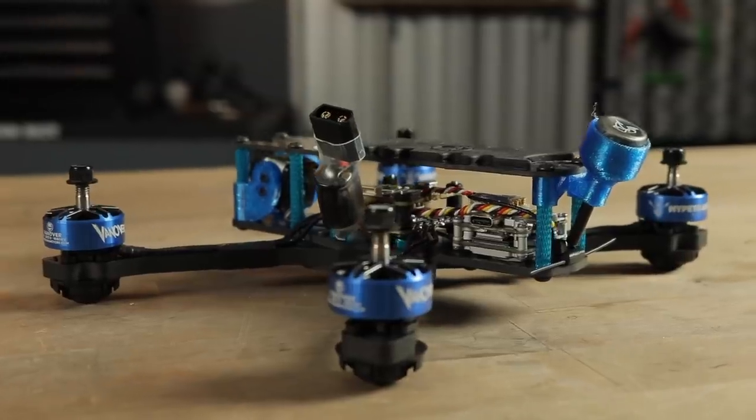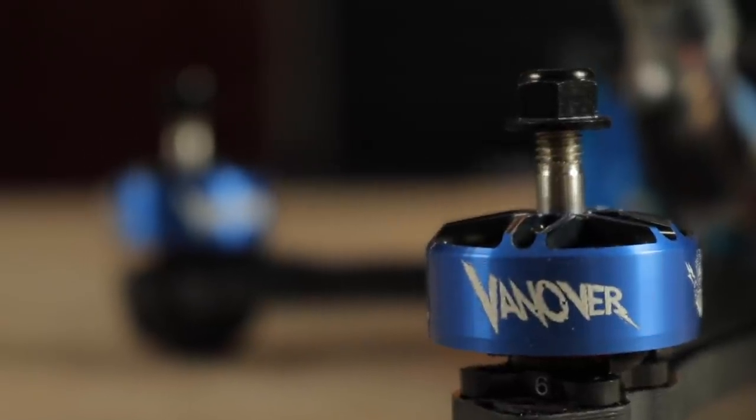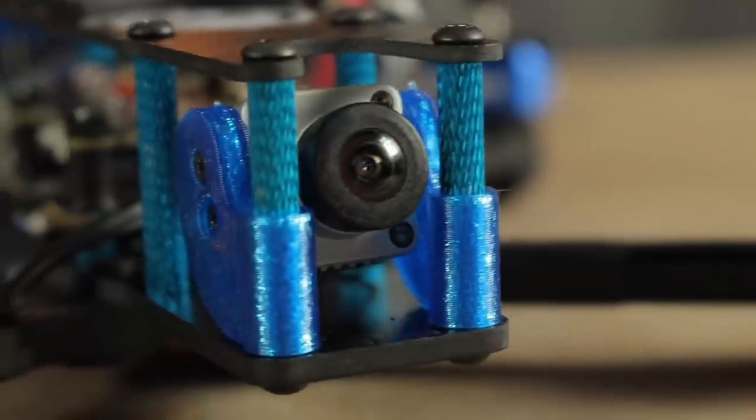What's going on guys? My name is Alex Vanover aka Captain Vanover and today we are going to be building the Rotorite CL1 VS. The VS stands for Vanny Style — that is my particular style of flying for freestyle. I've been working for a very long time trying to perfect a freestyle build that was ultra smooth, could fly on a high definition system such as DJI, and was affordable and reliable.